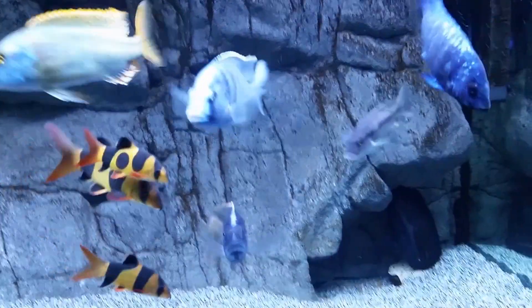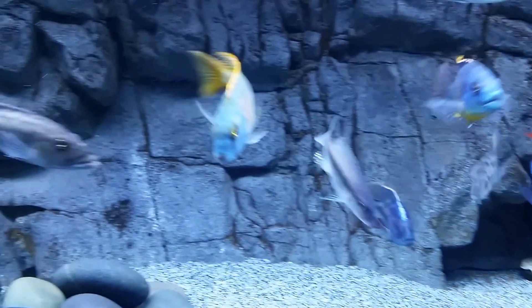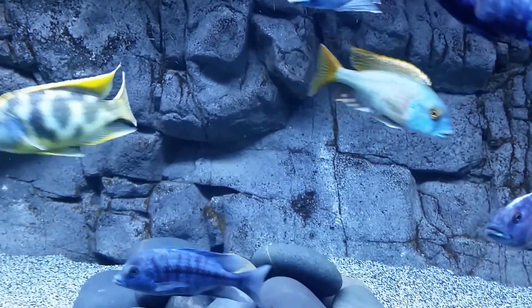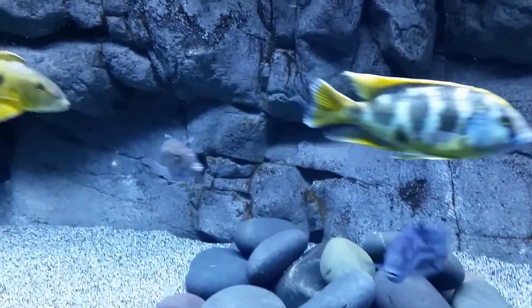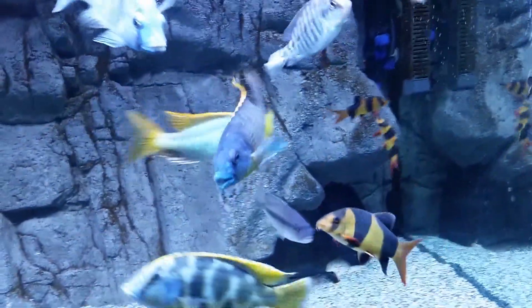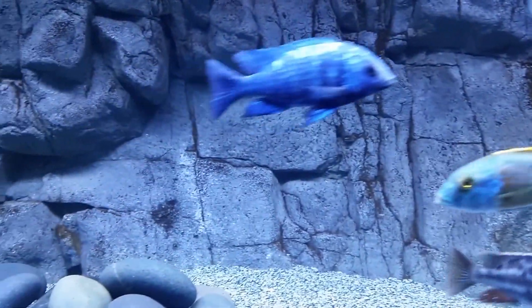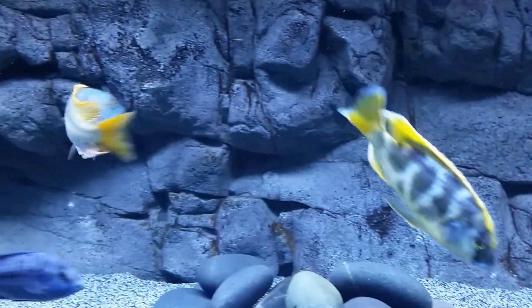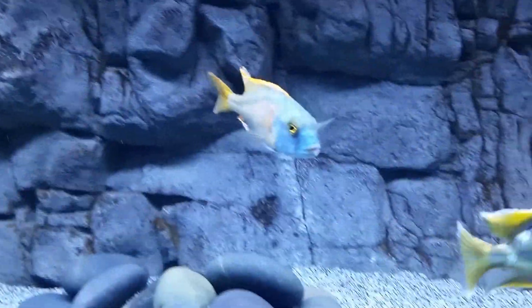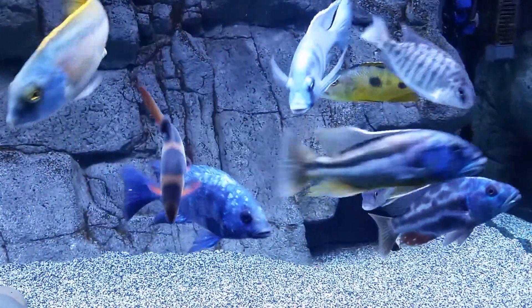If you ever run into a situation — maybe you've got some deformed fry or whatever the reason — just do something that's going to be better for the fish. Keep it as calm as you can. Hopefully you never have to use this, but odds are something may happen at some point. It keeps them from suffering. Let me know what you think, and have a nice weekend.